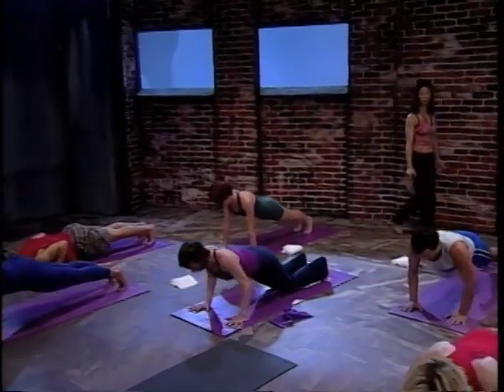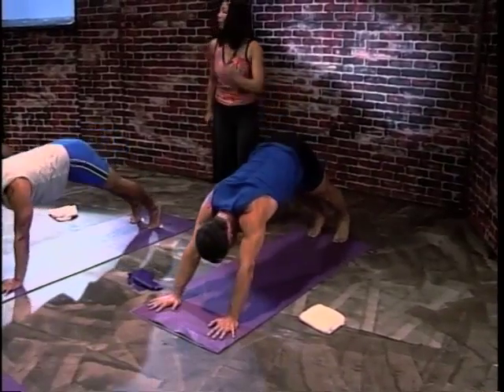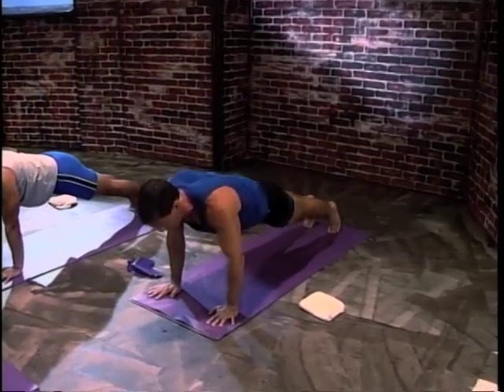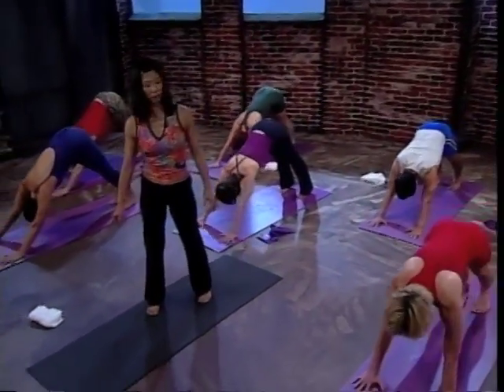Exhale and push up. Inhale, press back. Neck long. Exhale, come forward. Inhale and bend. Almost done. Exhale there. Hips up and back. Exhale, come forward twice more.